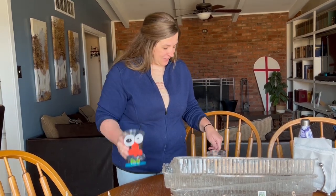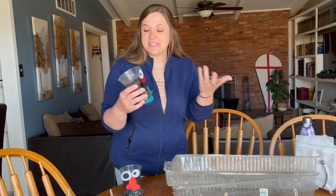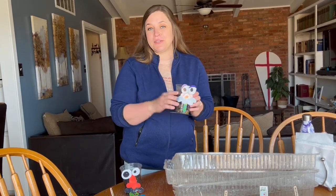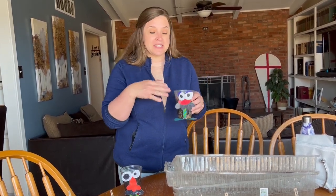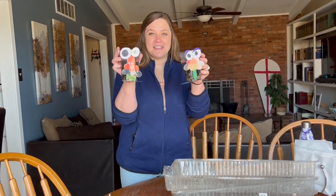Here's one of them — I thought they turned out really cute. And here is the other one. Even if you're not a homeschooling family you guys could still do these cute little projects with your kiddos. It might also be a cute idea to plant some flower seeds in there and that would make a cute little Mother's Day gift. They turned out really cute.